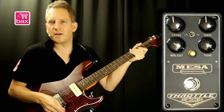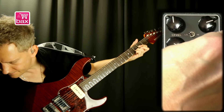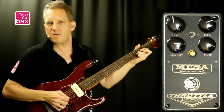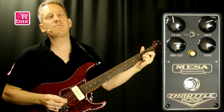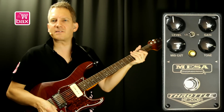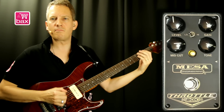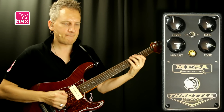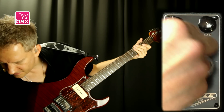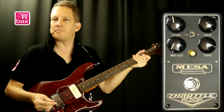When increasing the gain, it will introduce a little more highs. So we'll compensate again by decreasing mid-cut and tone. This is max gain on the low setting. Let's set the mid-cut to minimum — so there's no cut on the mid, so you get all the mids in the pedal.